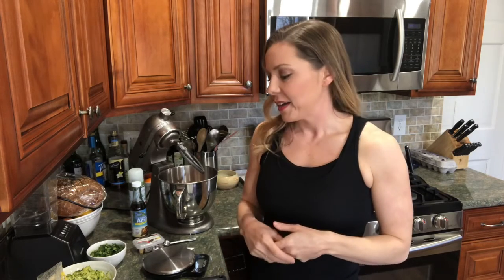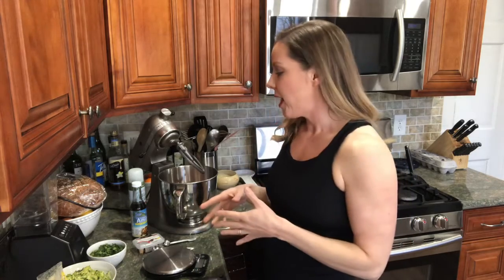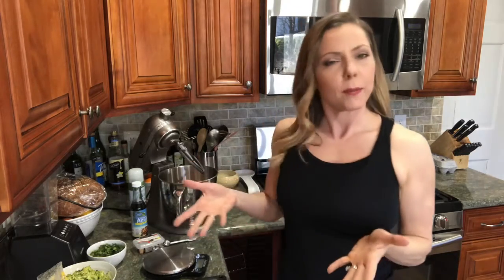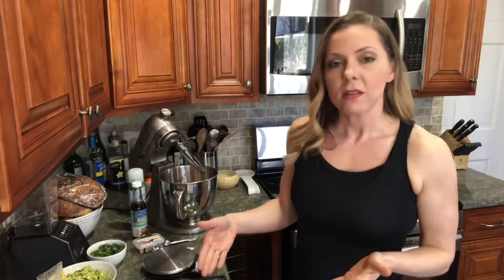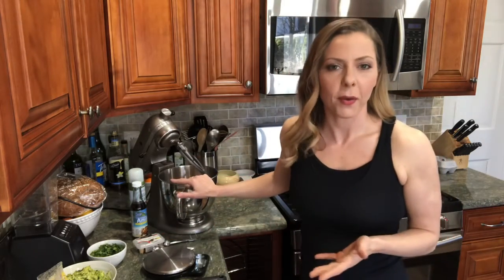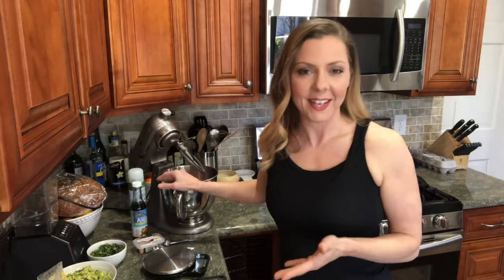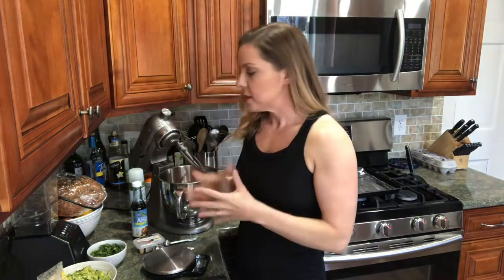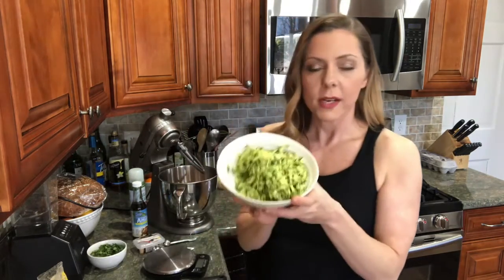We're about to make these meatballs — super simple and quick. I've weighed and measured all my ingredients. Sometimes I play by ear, like how much pineapple I want, and I can eyeball things and adjust as I go. I have two pounds of turkey: one is 93% lean and one is 99% lean. So let's just go ahead and start. I have shredded zucchini here.